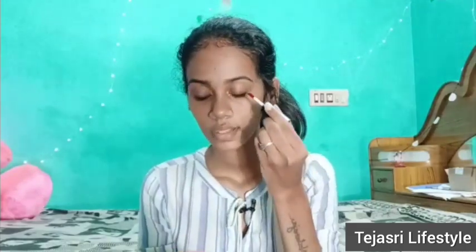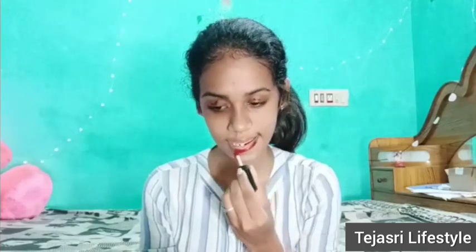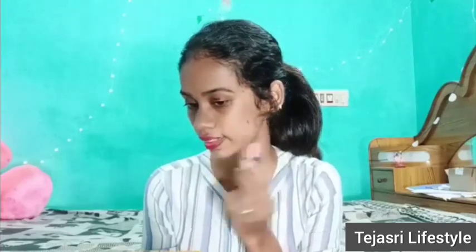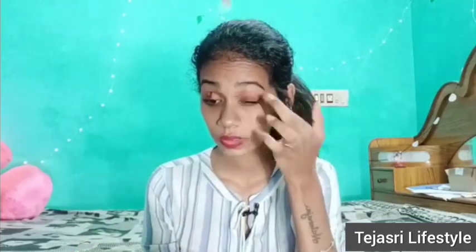Let's put the highlights on first. Now let's put the blush on the face. For a clean one-step makeup, just cleanse, apply toner, and moisturizer.